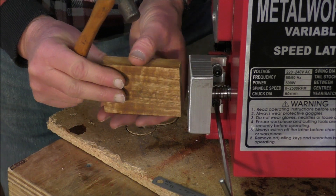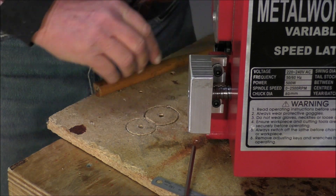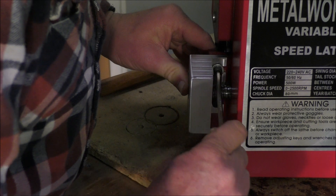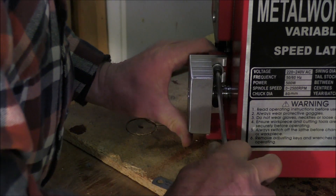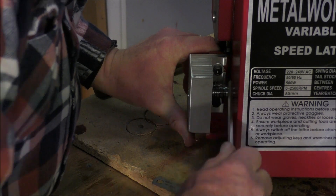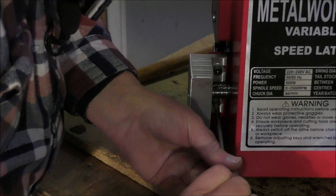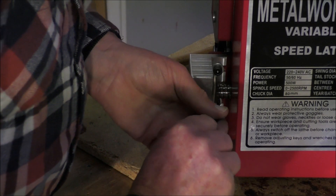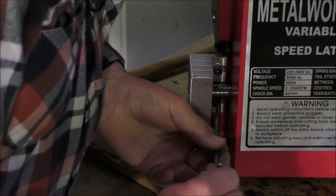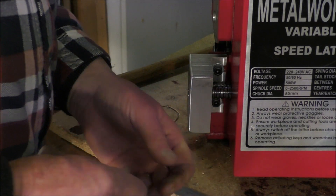Let's just tap them on a little bit more, see if they go any more. That's about it. This is really just for supporting the shaft at this end from wavering about in the air. And that's it. Perfect.